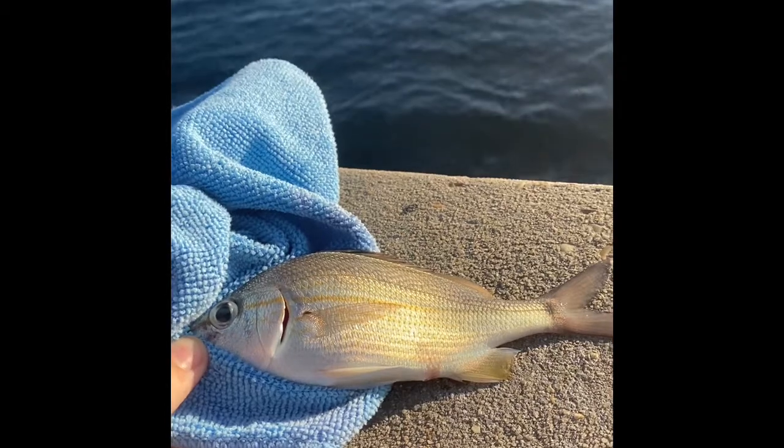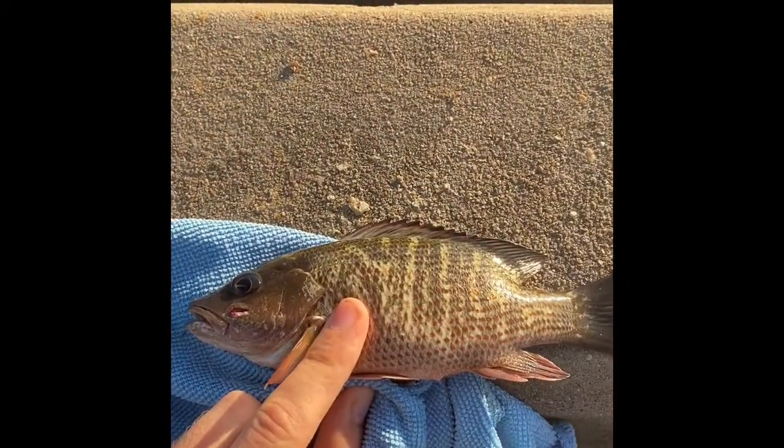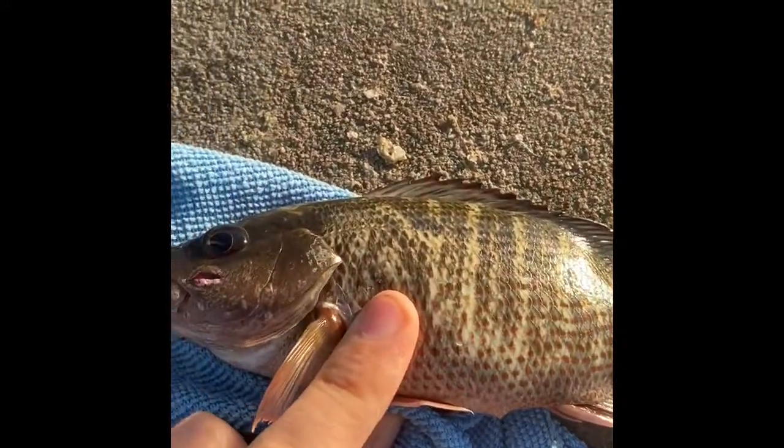Next up we got a little baby — I believe this is a snapper, but it's too small so I'm going to let him go. It's too small, gotta throw him back, but really another beautiful fish.